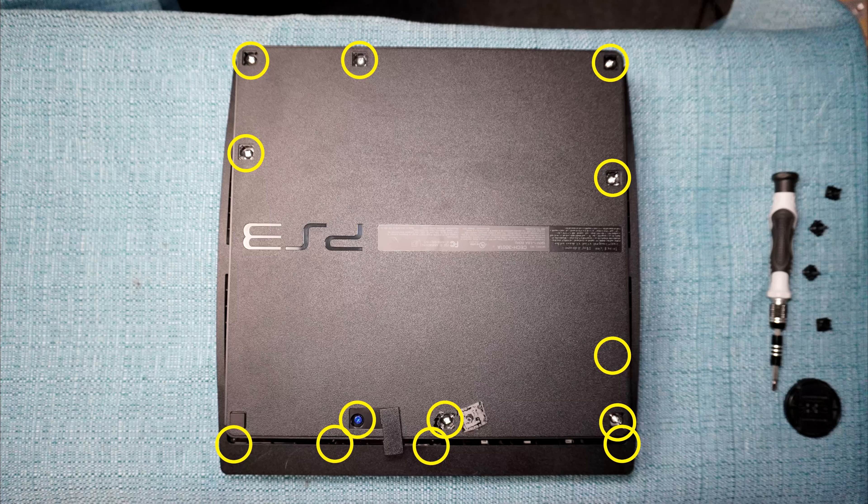Did you know you can play a PS3 using a PS5 DualSense controller? There are a few drawbacks — I go over the setup process and those drawbacks in the video that's on the screen right now. Have a good day everybody.